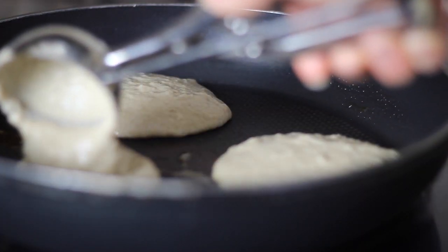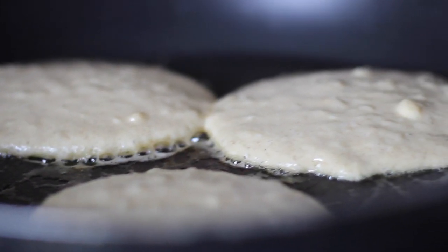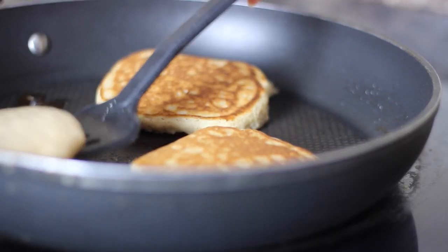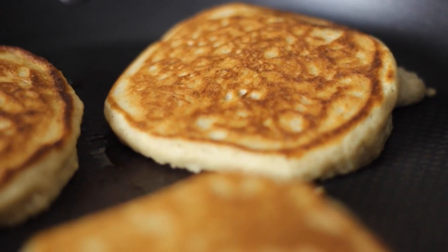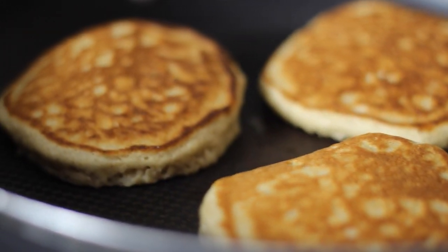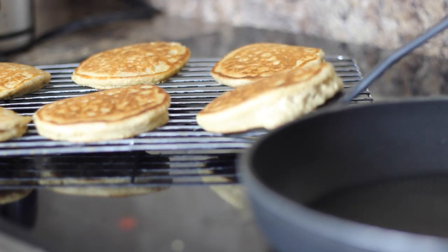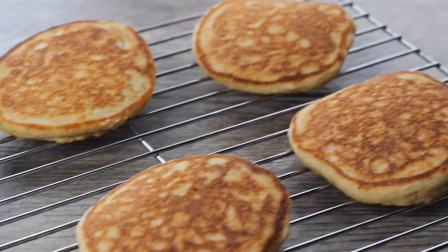I'm using my ice cream scoop here — it's about two tablespoons — and I like to measure out my pancakes so they're all the same size. This recipe makes eight pancakes, so you'll know if you need to double it, which I highly recommend because they will go fast. I cook them for a couple of minutes on one side, flip them, a couple of minutes on the next side, and you're gonna have perfectly golden, super fluffy pancakes. An extra tip: transfer them to a cooling rack instead of piling them up, so they stay extra fluffy as they cool down.